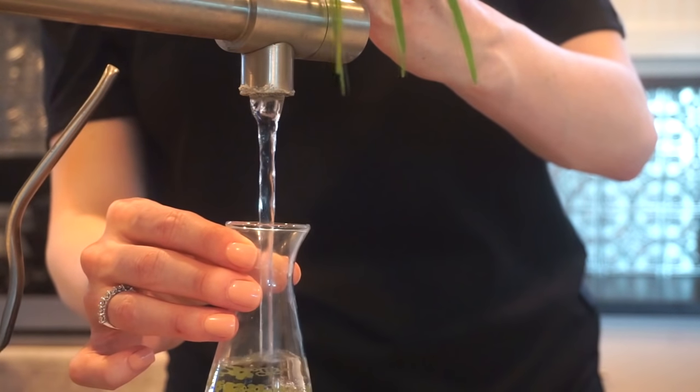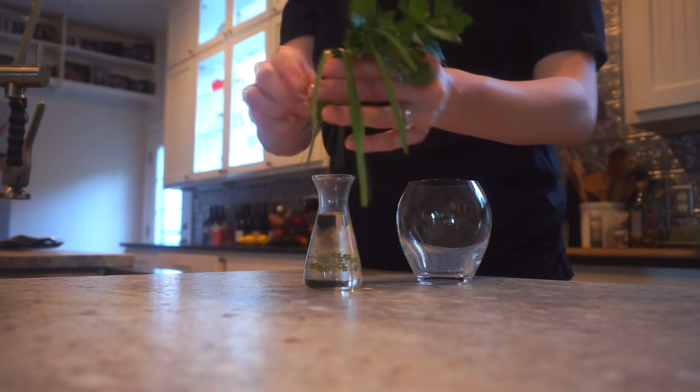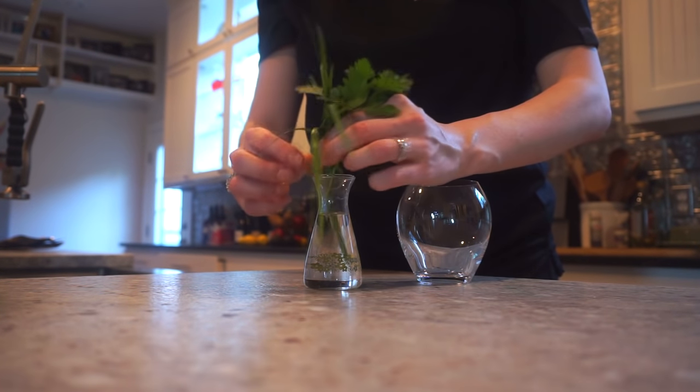When I cut fresh herbs like this, I like to put them in a little cup of water. This will help keep them fresher. I'm going to put all the measurements and ingredients in the bottom bar below. So let's go ahead and get started.